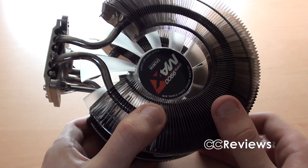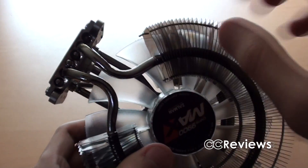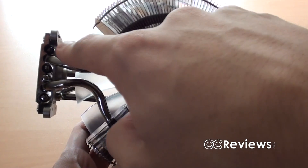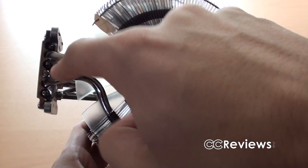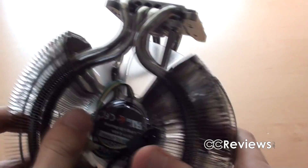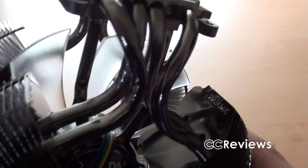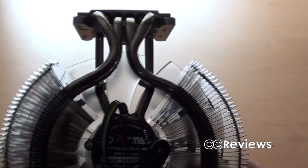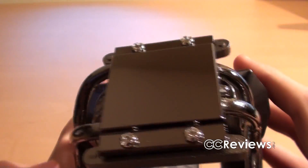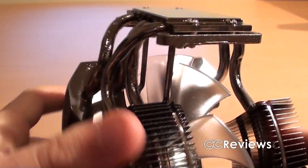This heatsink has three heat pipes. It might appear like you have six in total, but actually you have three. There's one here that goes around the heatsink through all the blades and then back into the base plate, and then there are two more — one in the back and one that also goes around the heatsink back inside the base plate. The base plate is very flat — so flat that I can reflect myself in it — which would probably give very good contact.